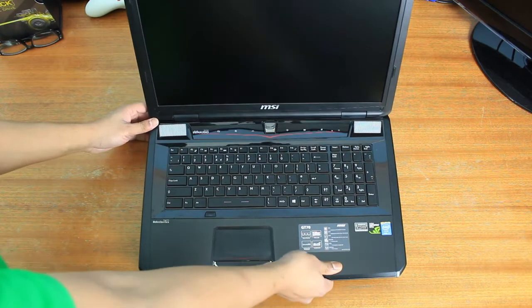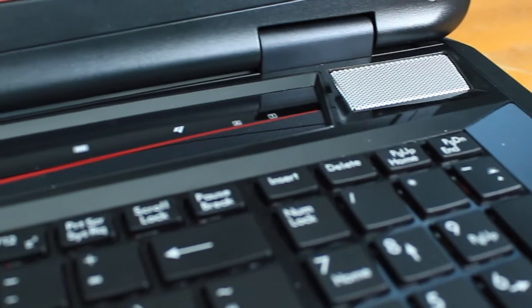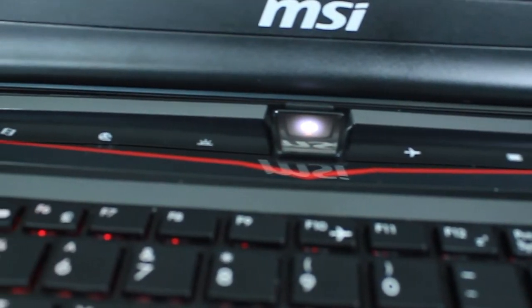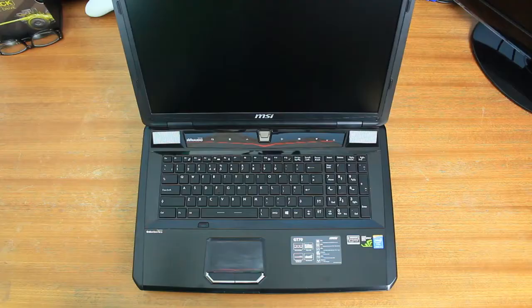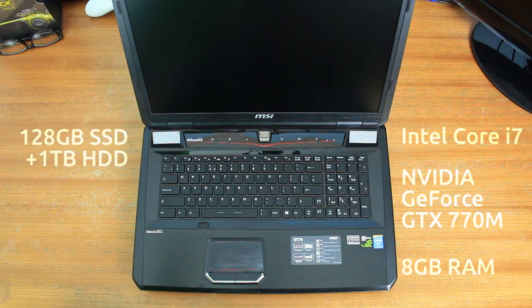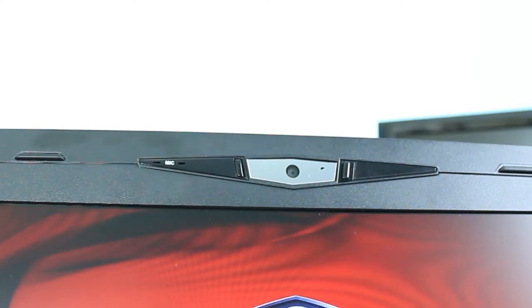It also has two speakers — apparently they're supposed to be really good and rival medium-range desktop speakers, but we'll wait and see. Inside the laptop itself, we have a fourth-generation Intel i7 processor, an Nvidia GeForce GTX 770M, 8GB of memory, a 128GB SSD, a 1TB HDD, and it's wireless as well.